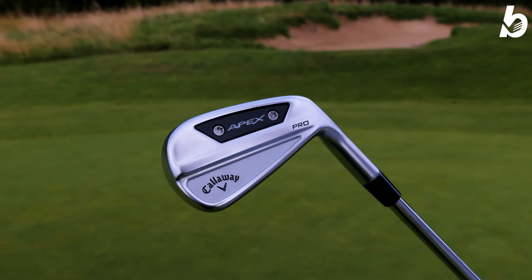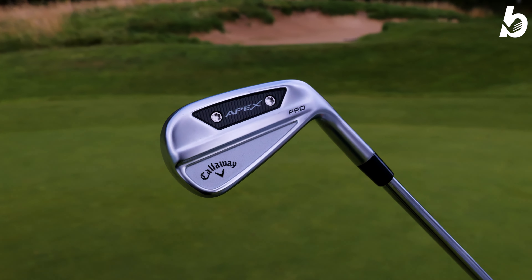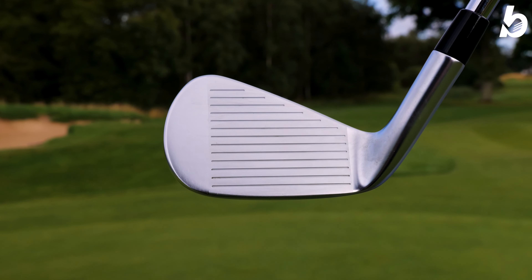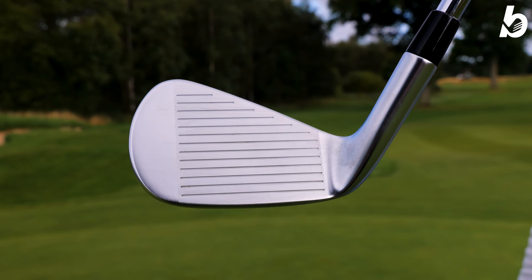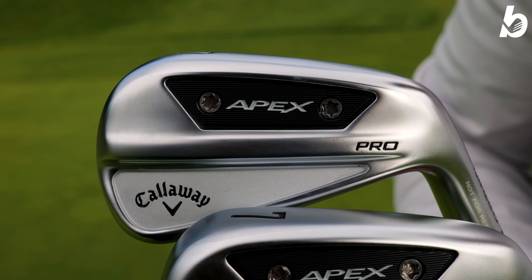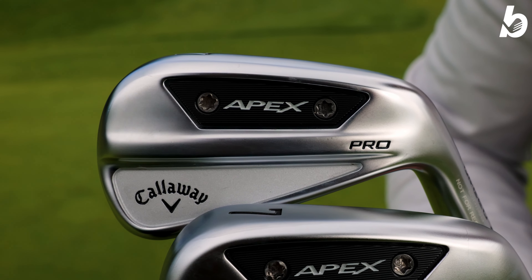Now we've got the Callaway Apex Pro. This is a hollow body construction, so you're going to get great speed and great distances off this face because the face is going to flex. You've also got urethane microspheres in here which dampen the sound but also give you a really nice premium feel. You have a progressive CG like the other irons, but the key difference is from 5 into your 3 iron you get the 455 face cup, giving you explosive distances and added forgiveness in those longer irons.